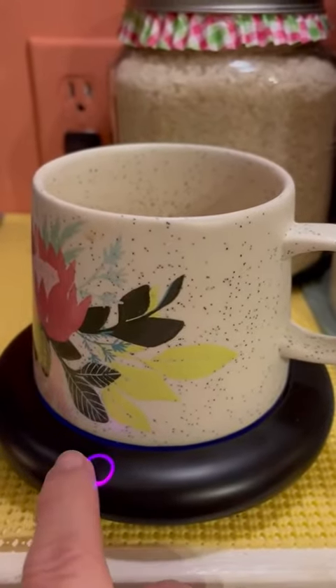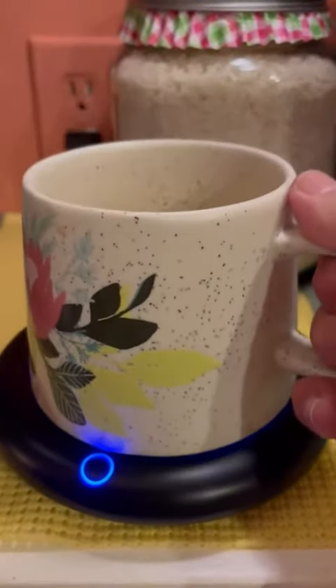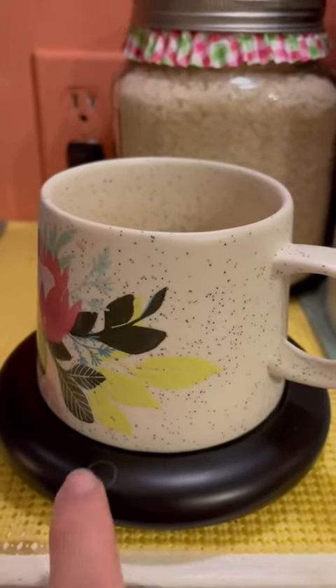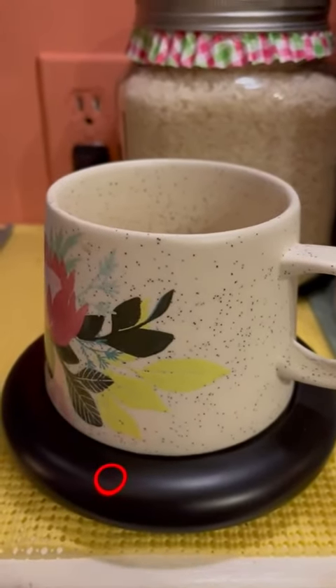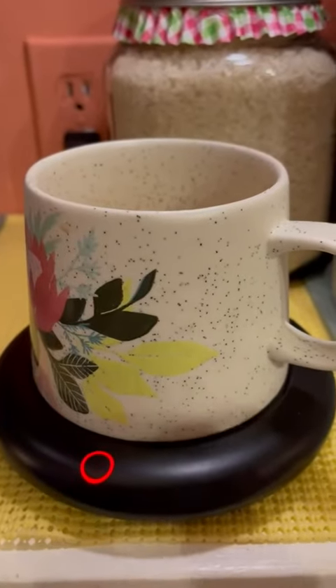That's the medium heat, and that's the lightest heat. The ring changes color with each level. To turn it off, use a very light touch. Notice that the first touch to turn it on is a little touchy — you may have to touch it a couple of times. Now it's on.